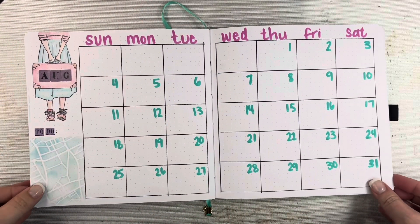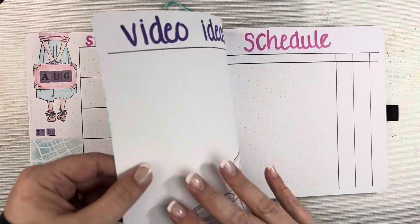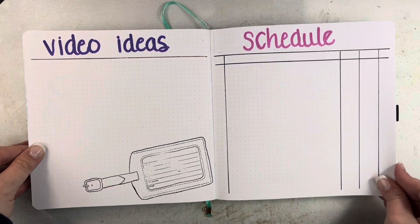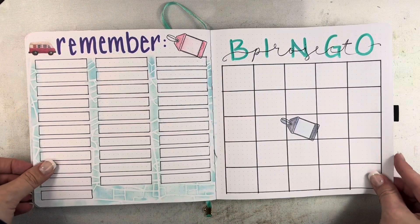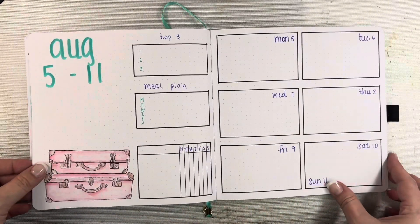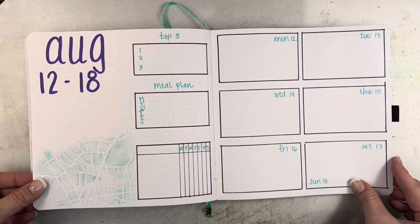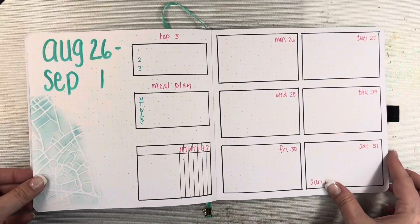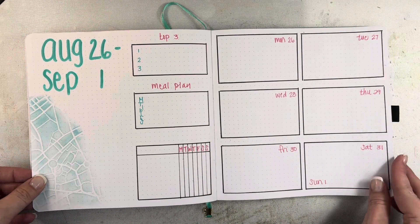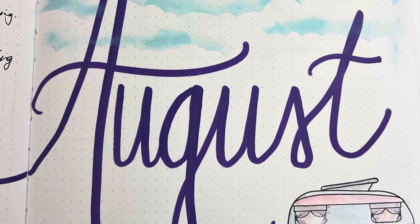I'm just going to do a quick flip through of how all the pages turned out. I realized I never went back through and colored in my luggage tag, so I may go ahead and do that off camera. These are how the pages ended up looking, and you'll see the few weekly spreads I have here too. Really simple this month, but just got a lot going on. If you enjoyed this video, I would really appreciate it if you gave it a thumbs up, subscribe to my channel if you haven't already, and until next time, bye.